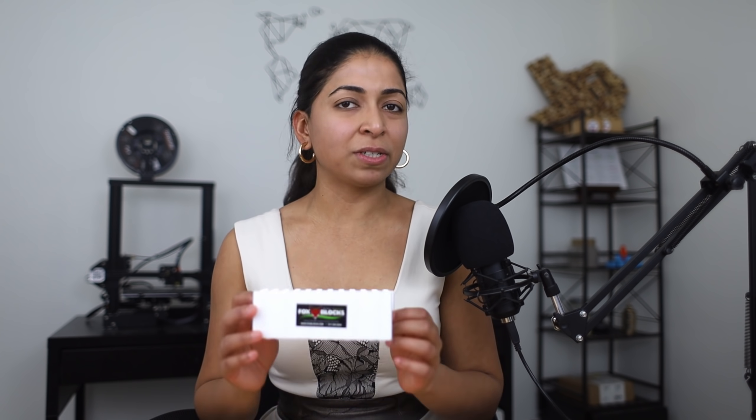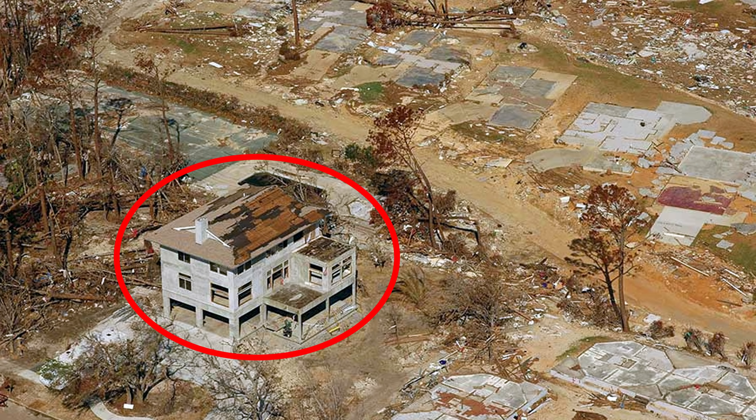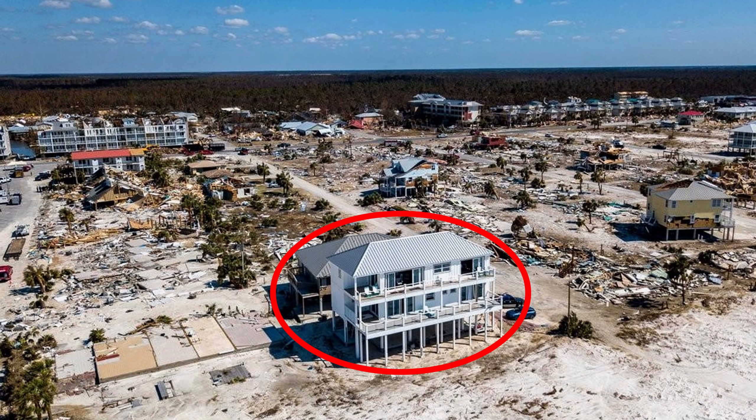Now let's discuss the advantages of ICF wall construction. The most obvious one is the strength of the wall compared to wood or stick building. ICF homes are permanent structures that will stand for a hundred years or more. They will withstand hurricanes and tornadoes, so they are great in Texas and Oklahoma. The only thing that might get damaged is your wooden roof. They can also withstand floods because EPS and concrete are water-resistant, so they are popular in coastal areas. The only thing you would need to replace is the drywall inside your home. They are also fire-resistant to a certain degree, so they are great in areas like California.